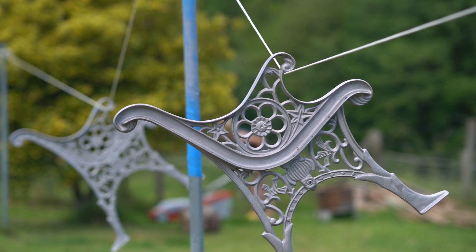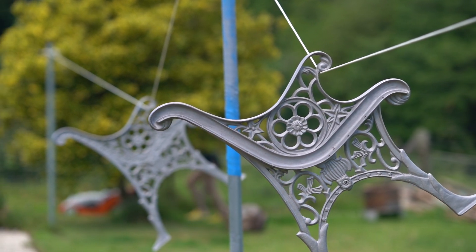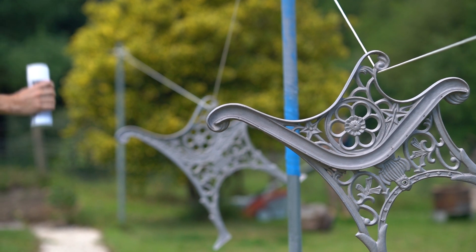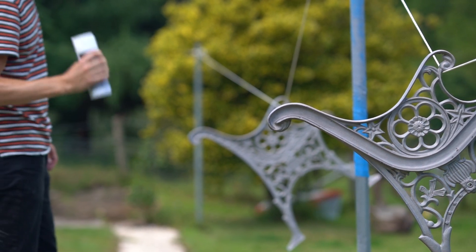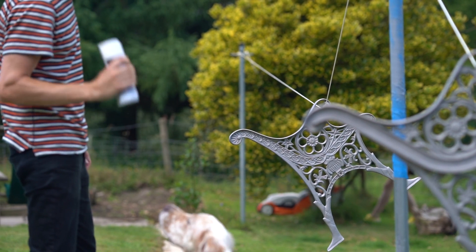A few days later I got the bench ends back from Iva, who's done a fantastic job — these look completely different to what I had left with him. As you can see, all that paint is off; it's a really clean job. So now all I can do is whack on the primer and the paint. This primer itself is going to help the paint stick to the cast iron bench ends.